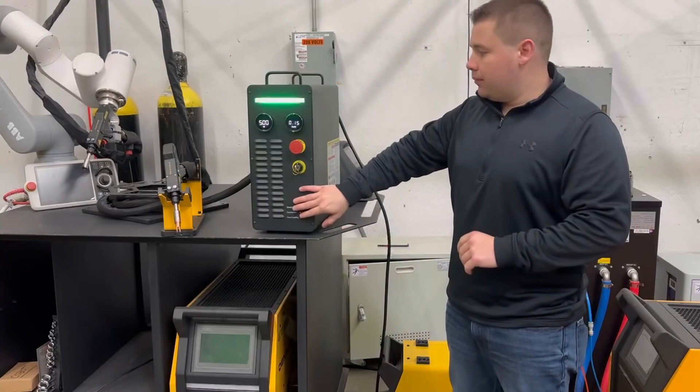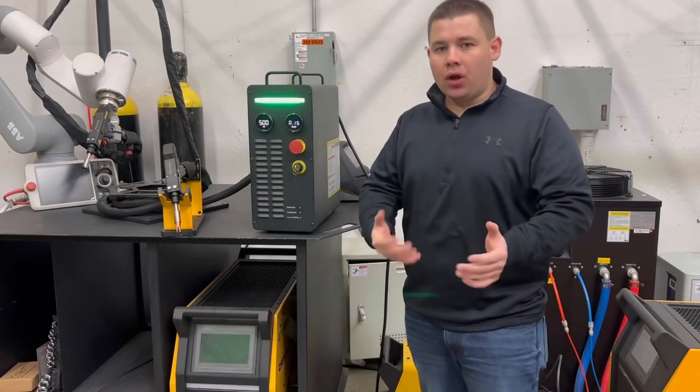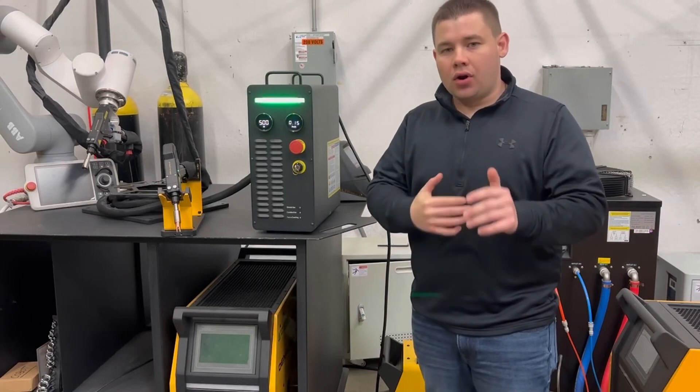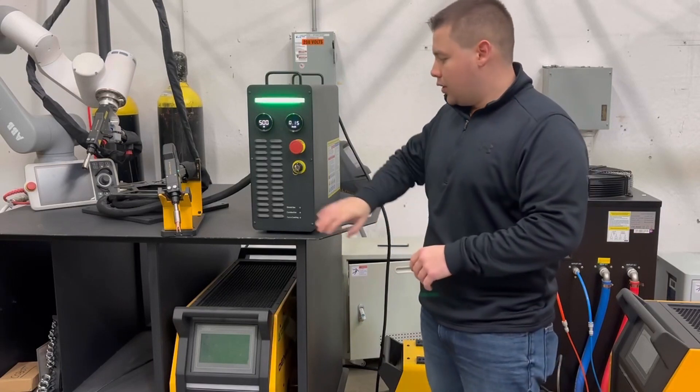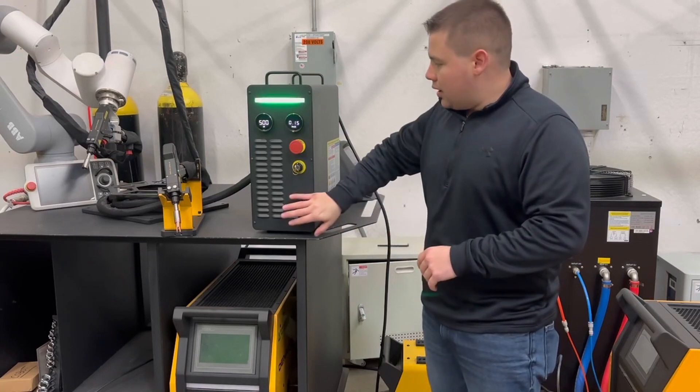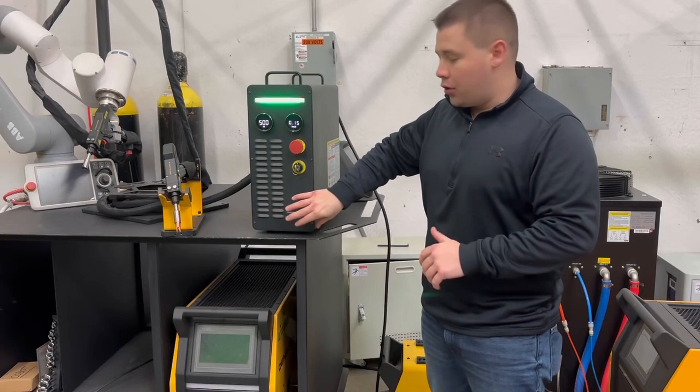This small portable unit is perfect for the everyday welder or someone that wants to experience laser welding or has not experienced laser welding. With only 50 decibels of sound and able to weld up to 12 gauge thickness, it is a perfect smaller unit for thinner plates.